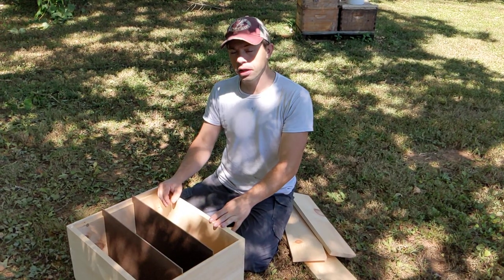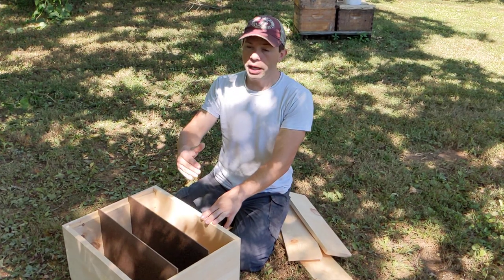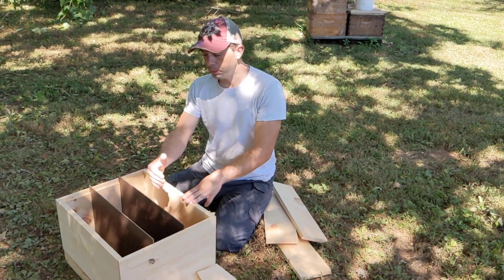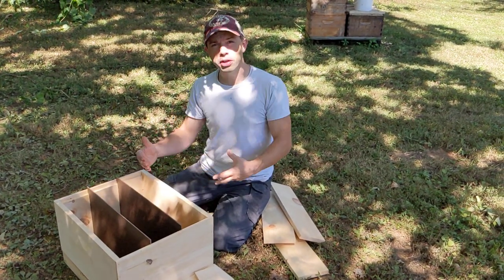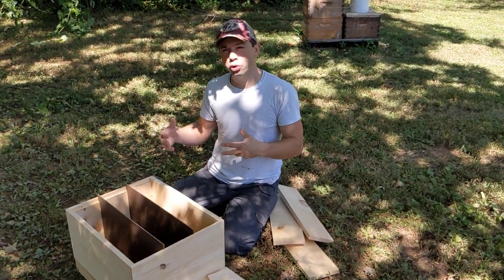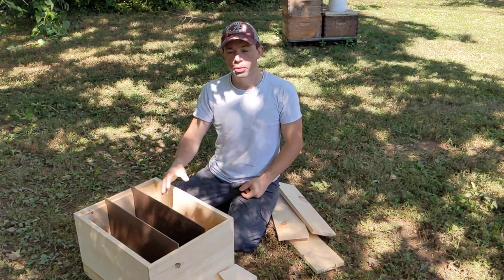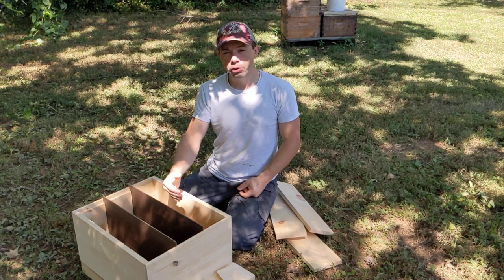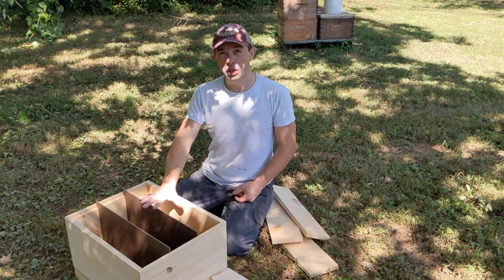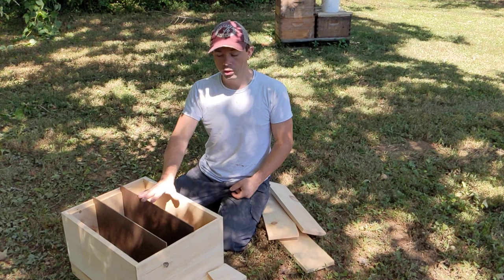You can give them two combs if you have that, or two foundations. Now, you can give them food like a frame of syrup or honey. However, you want to make sure that you don't give them too much to guard with small hive beetles. I don't use small hive beetle traps all year long, but when I do heavily use traps, it's always in mating nukes. As soon as you put them in, put a beetle trap in there and start chipping away at those beetles, because they prefer little colonies to infest — it's easier for them to bully their way to what they want to do.